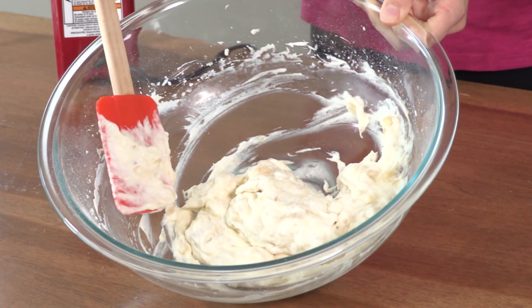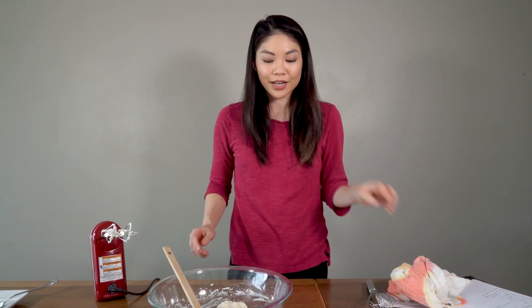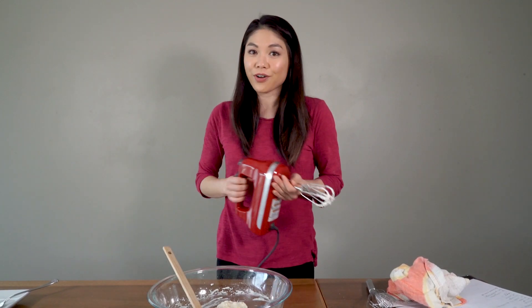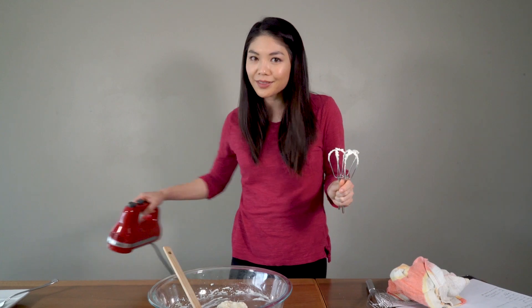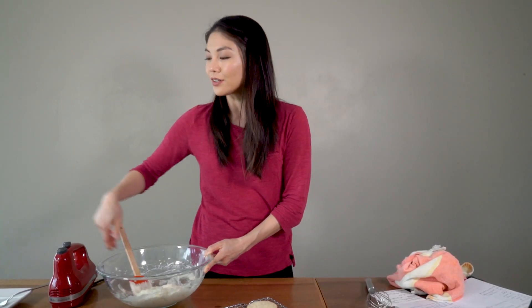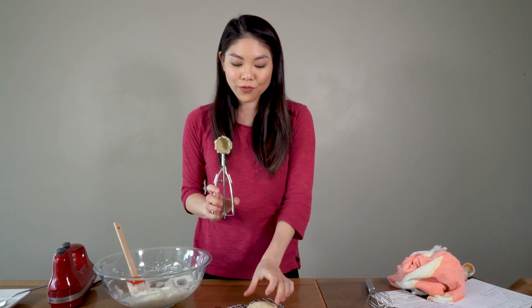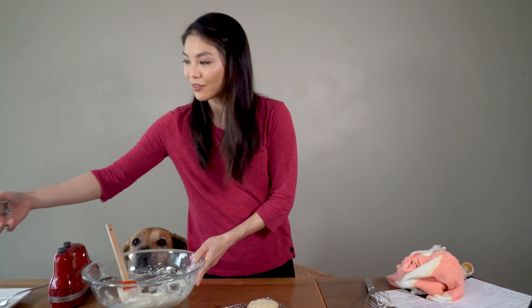Here is our lovely whipped cream. Our cookies are still in the oven, and you also want to wait until they cool completely before you add the whipped cream. If you've seen on the channel before, when we don't wait to frost our cupcakes and things like that, the frosting immediately melts. Lucky for us, I have already made a batch of cookies. I'm going to use the same size scoop as I used for the cookies — I think that's the perfect ratio of filling.